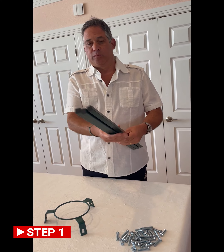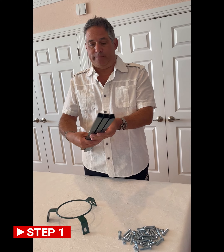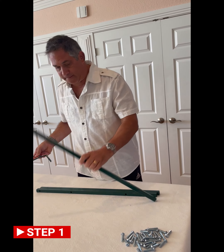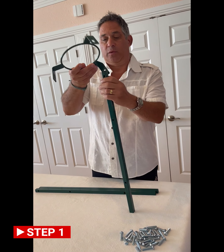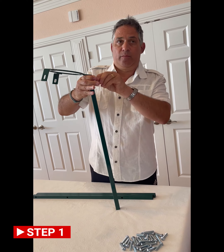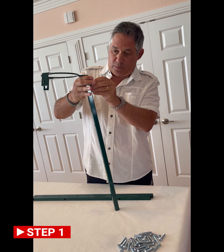Loosely bolt top ring with feet to the tops of the three legs. Notice that the feet are open-ended on one side, closed-ended on the other. The top is closed-ended. Secure with a bolt.